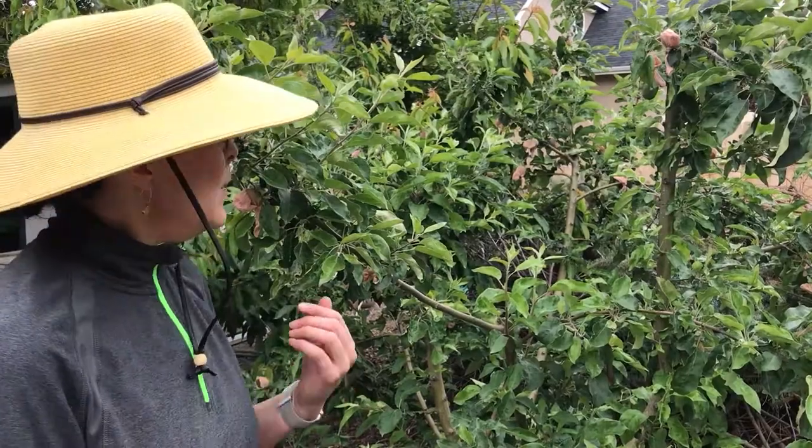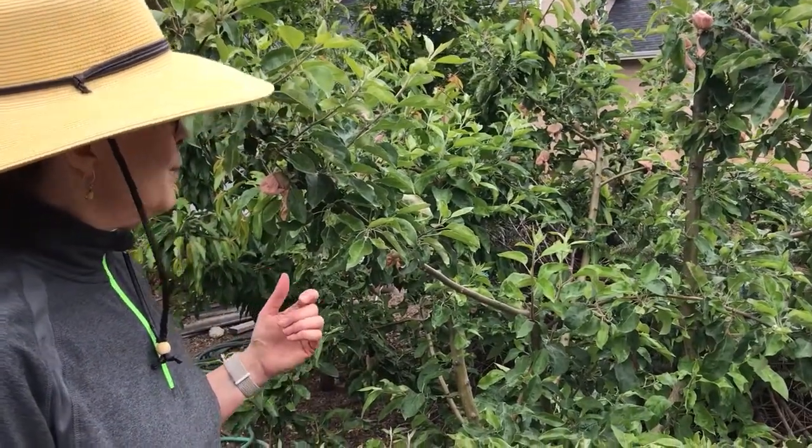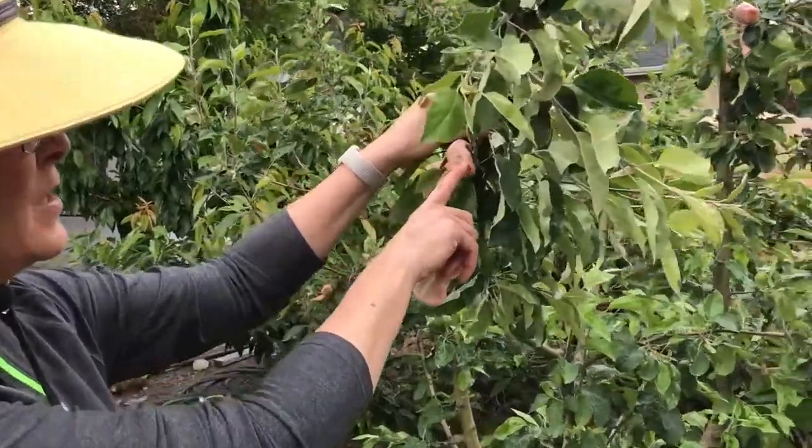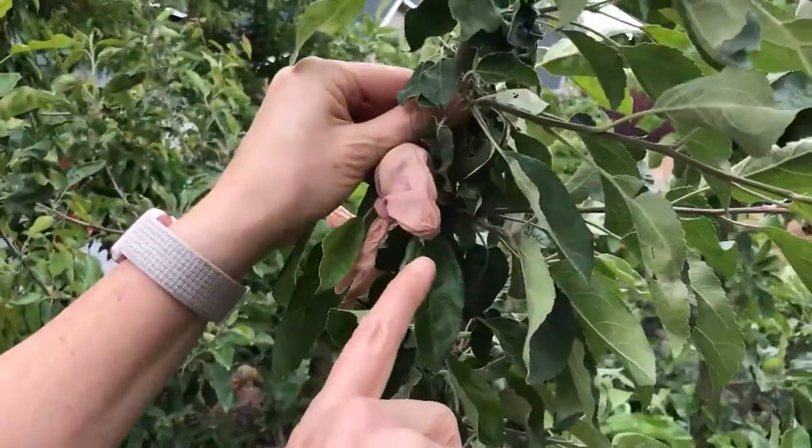Hi, I'm Gretchen Anderson, Advanced Master Gardener with the University of Idaho and Educator for D&B Supply. Today we're in the garden and we're putting preventative methods on the apple trees. These are little fruit socks that I got from the Home Orchard Society.